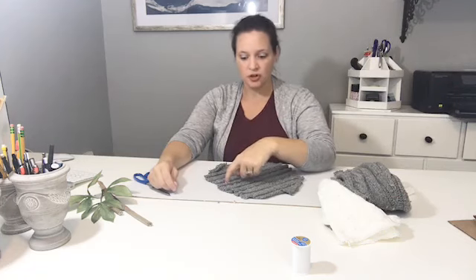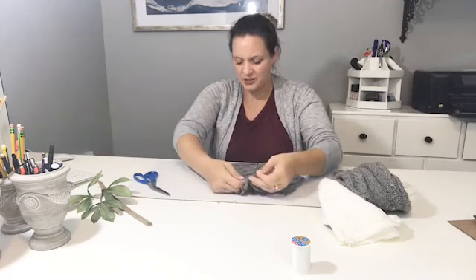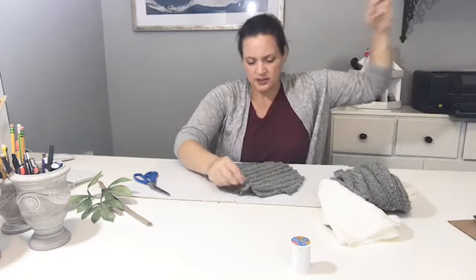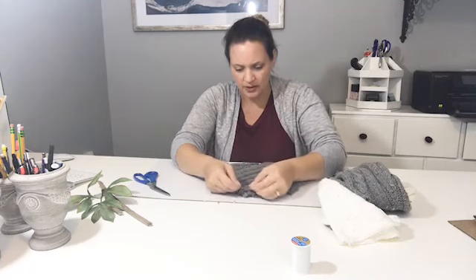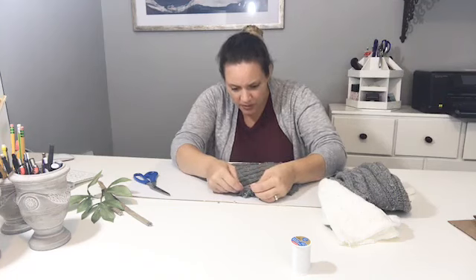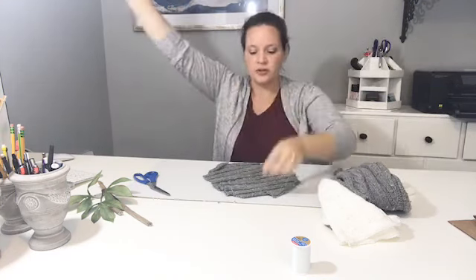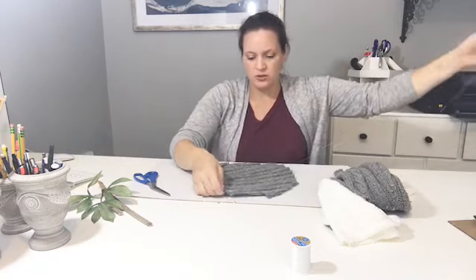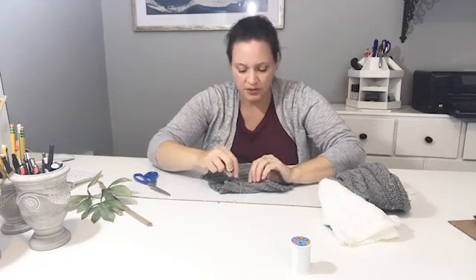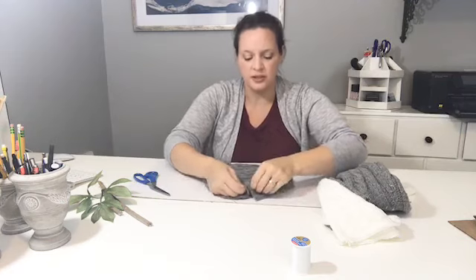Don't pull it tight yet. I'm going to make a knot with my thread first so it doesn't pull through the sweater fabric. Then just go in and out, doing about inch-wide stitches. I can sew, but I'm not really a sewer — I can sew a pillowcase or something like that.